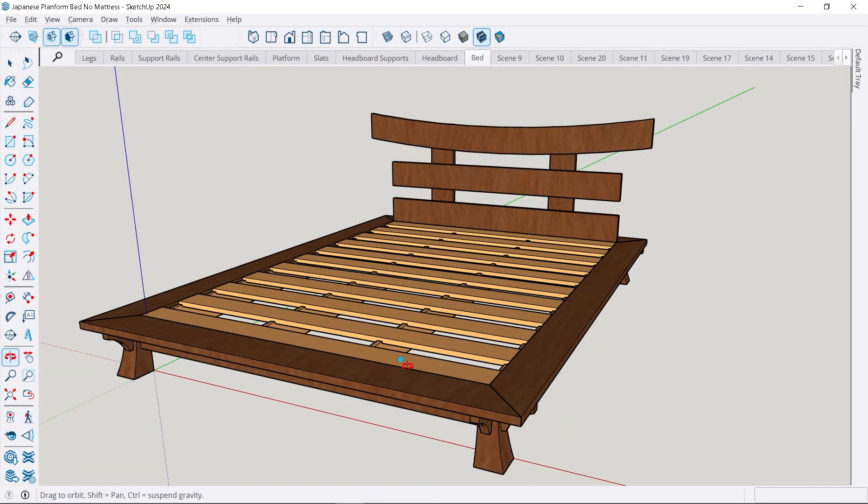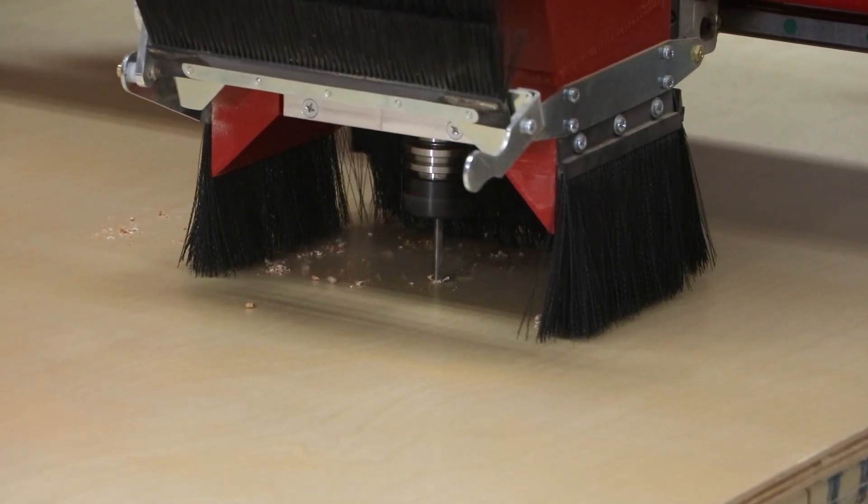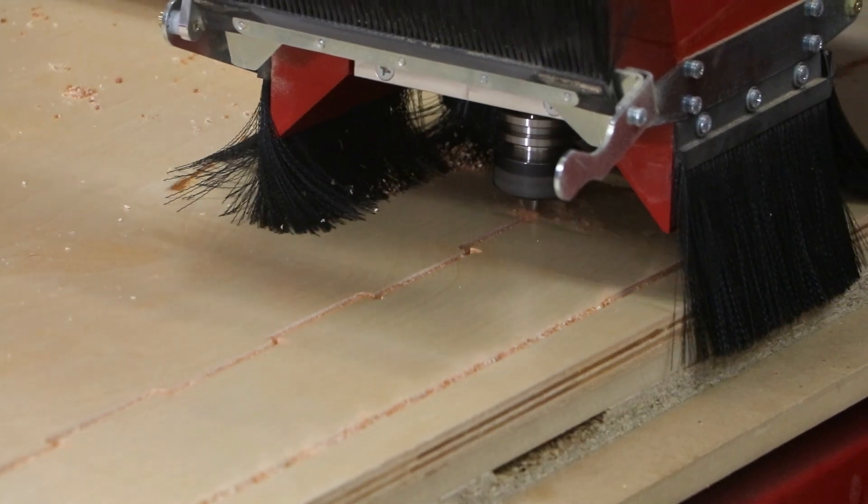Now we're going to start off another project. This one's also a really big project — it's going to be a pedestal bed with an oriental theme. This video is going to focus on producing the plywood components nested out of two sheets of three-quarter inch ply, and we'll show how that's done on the Maverick E-Series.